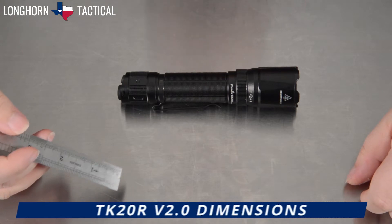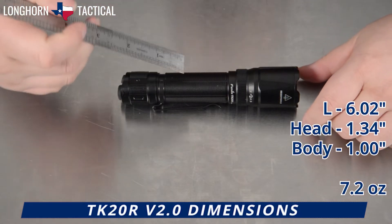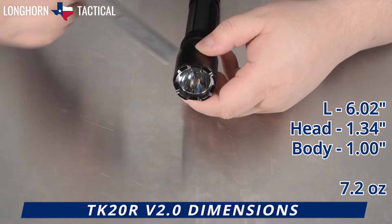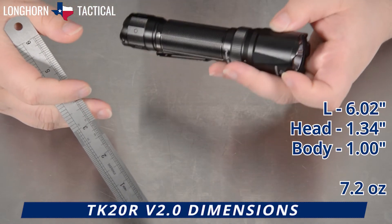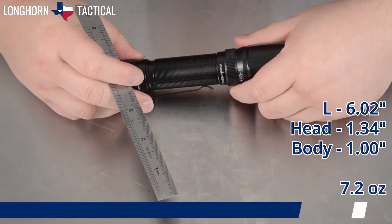Here are the dimensions of the Fenix TK20R V2.0. It is 6.02 inches in length. The bezel diameter is 1.34 inches across and the body is 1 inch across. It weighs 7.2 ounces with the battery inside and 4.6 ounces without the battery.